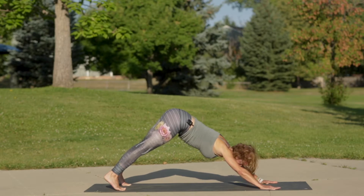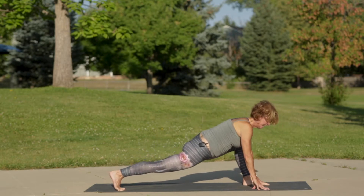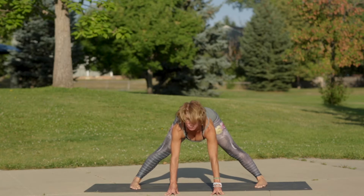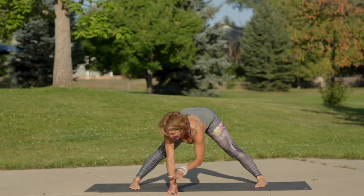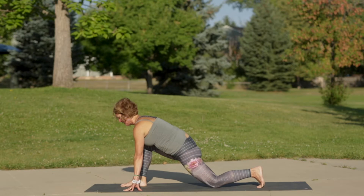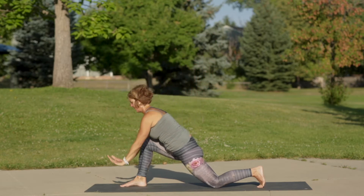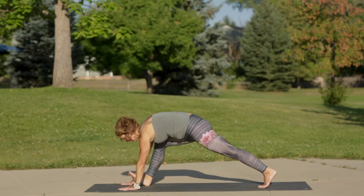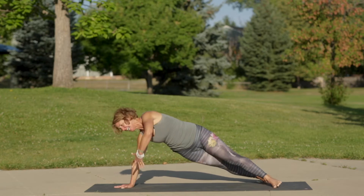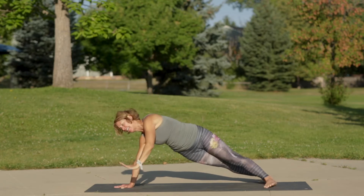On your next inhale, step your left foot forward to low lunge. Exhale, walk your hands around back to our low lunge at the front of our mat. Let's flow that breath to movement: inhale walk your hands to the right, low lunge. Exhale left knee down, inhale crescent moon, exhale low lunge, inhale plank, exhale center your right hand with right shoulder over right wrist, inhale side plank expand, exhale left hand down to plank.